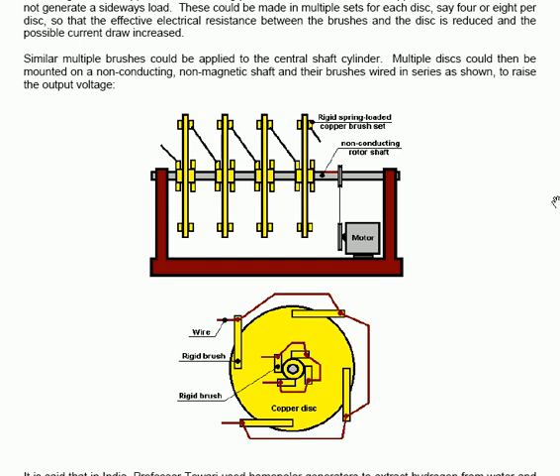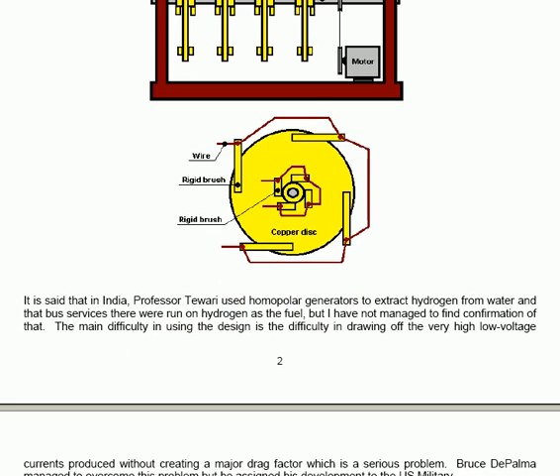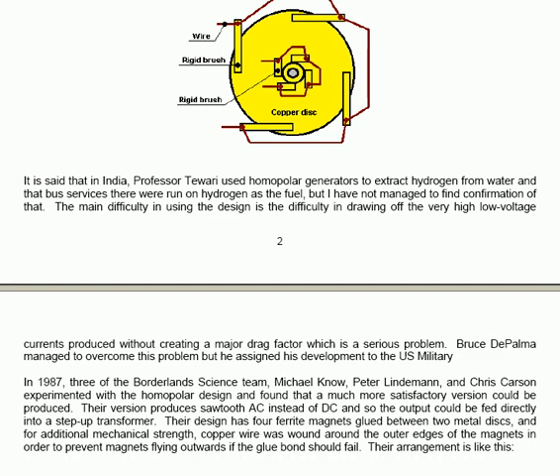In the diagram there are four separate pieces of springy metal pressing against the face of the disk, both at the edge and near the centre. Multiple disks could be mounted on a non-conducting magnetic shaft and their brushes wired in series, which would allow you to raise the output voltage. It's said that in India Professor Tiwari used homopolar generators to extract hydrogen from water and that bus services there were run on hydrogen as a fuel, but confirmation of that has not been found. The main difficulty in using the design is drawing off the very high current, low voltage produced without creating major drag factors, which is a serious problem.